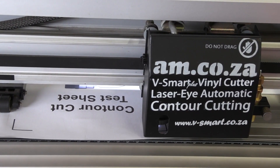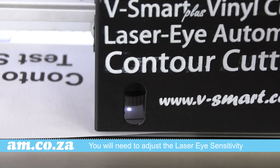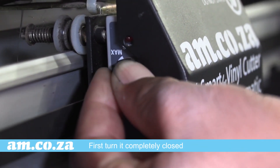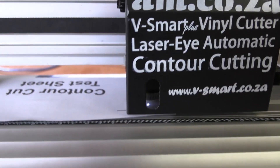So what do you do then? The first thing is to try and better the lighting conditions and then adjust the laser eye sensitivity. Locate the sensitivity part on the side of the head. First turn it completely closed and then slowly turn it up until the red light comes on. Then press enter. And that's it.